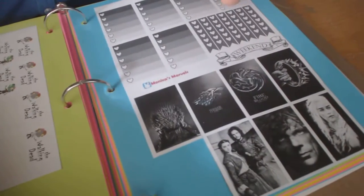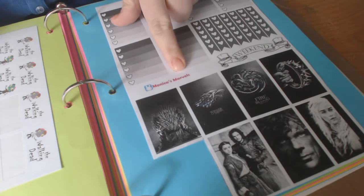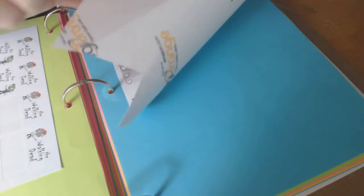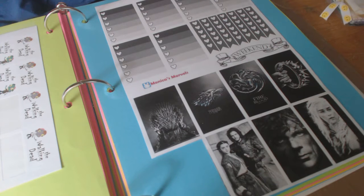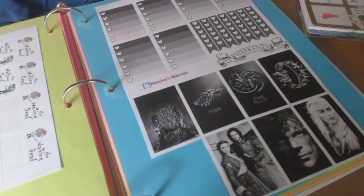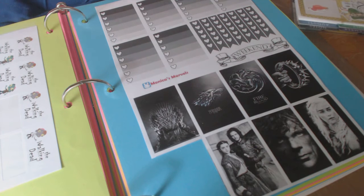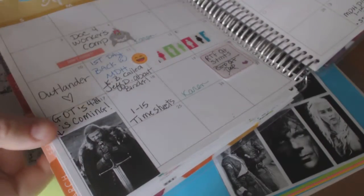These are all the vintage Gypsy Rose ladies. I watch a lot of TV — my favorite shows are Game of Thrones. I actually printed this out from Monica's Marbles; she's got great printables. I just cut them out as I need them, and they're very easy to cut. I don't have a Silhouette or anything like that.